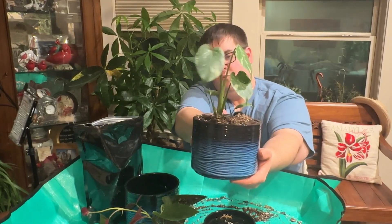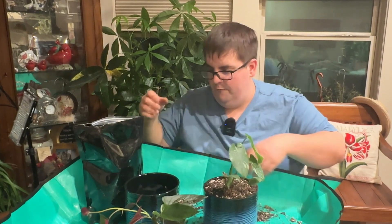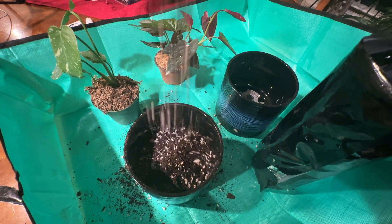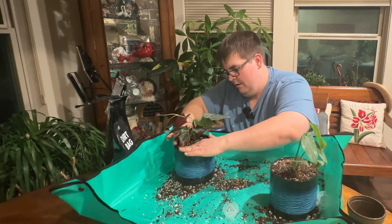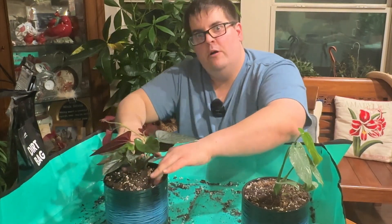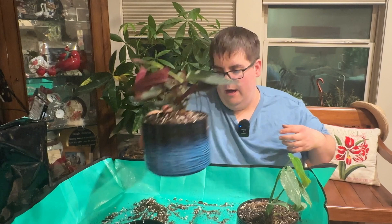There we have that first repot. Looks like we're going to have enough soil after all to do both plants. You want to fill up your soil about a quarter of the way so it gets to the top, like you see right here — filling the soil around the plant. Push down some of the soil to get rid of all the air pockets. And we had enough soil after all. Here's the red arrow house plant — that's another rare variety.